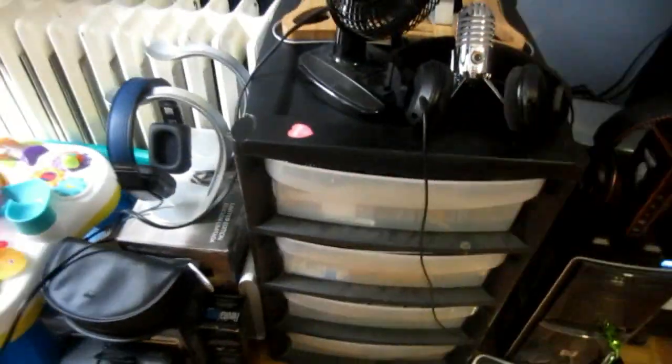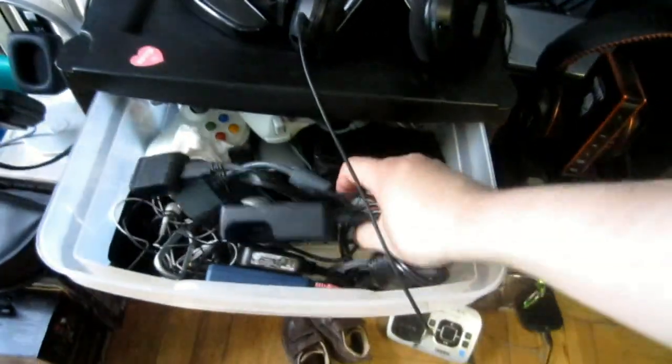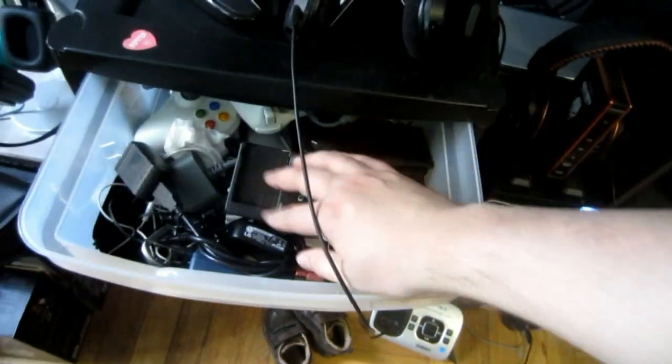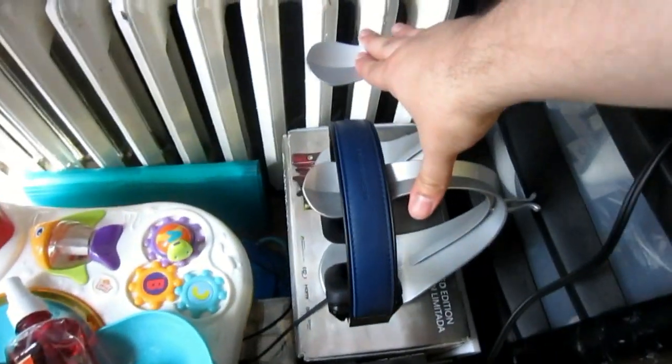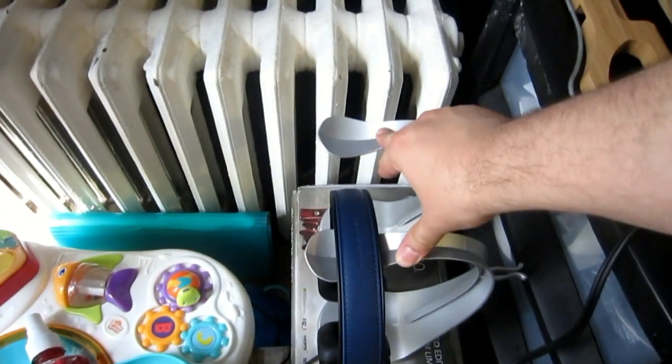Then I got my drawer of wires — that's my kid in the background making noise. This is where I keep all my remotes, charging cables from my cameras and whatnot, extra remotes, more stuff in the bottom. Got both my Rocket Fish stands — these are for my headphones.